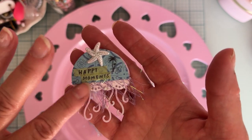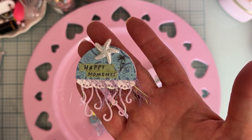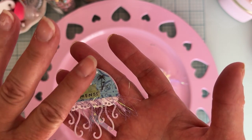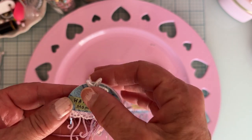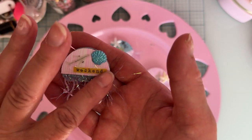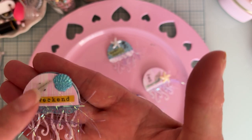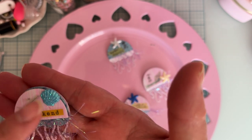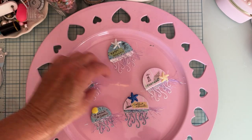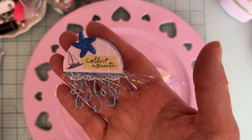I have them all layered up, and I put in between the last two layers some of this pretty eyelash trim. I'm using the Sunny Days collection, so I have some stickers from the sticker book and some resin-type pieces — starfish and different ones on different things. There's also a word, some kind of design, and then a shell. I'm not sure where that one came from, but I've had it for a long time.